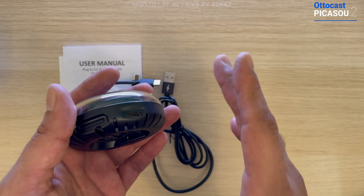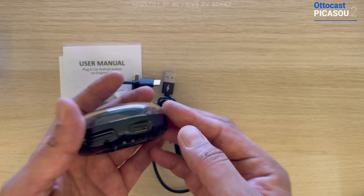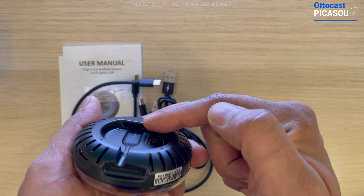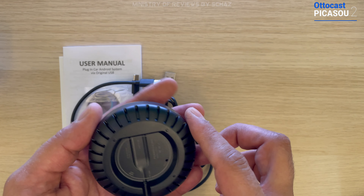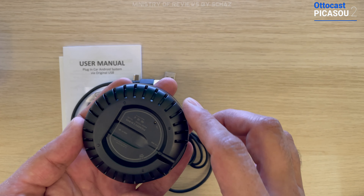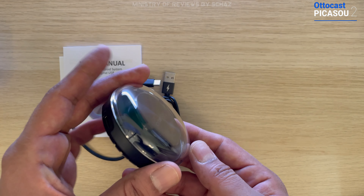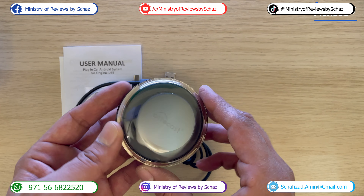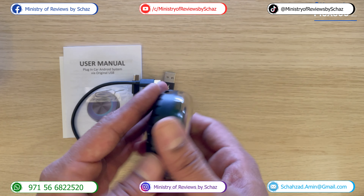Note that the box does not include an HDMI cable — you need to get that separately or order it as an add-on. There's a Type-C connection port that goes into your car's system, spacing for air ventilation so the device doesn't overheat, and a reset button. Overall it looks quite nice — a very unique circular dial shape compared to the rectangular devices most common today.